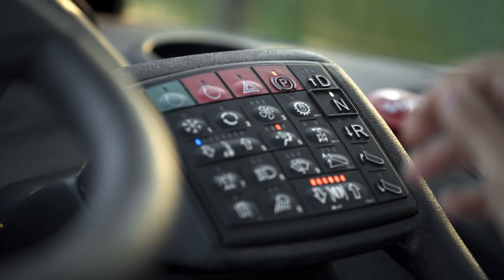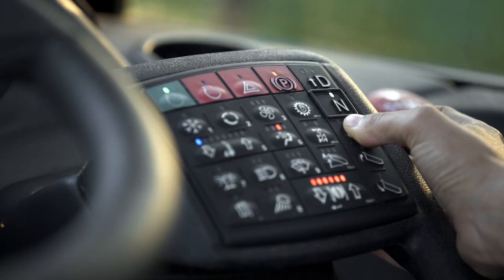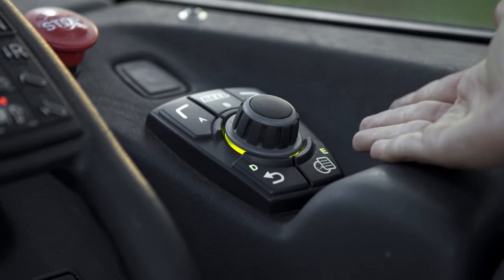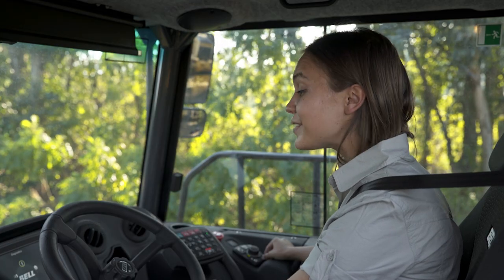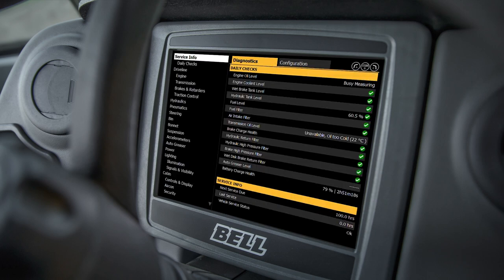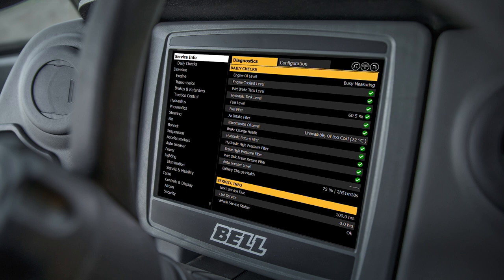Press the D button to move forwards and the horn will sound once. Press the R button to reverse and the horn will sound twice. Before we get started we have to check our oil levels, and we do that by pressing our menu button in the bottom right of our B drive. This will open up our service info page — click on the diagnostic heading and see your daily checks. Ensure that everything is checked before you get going.